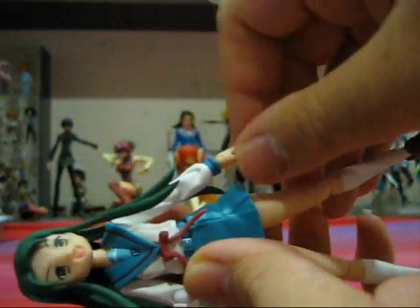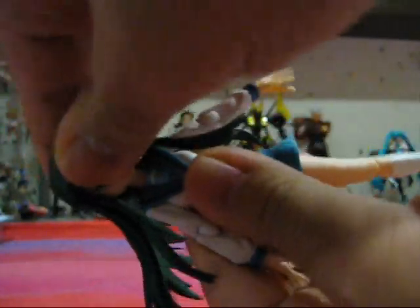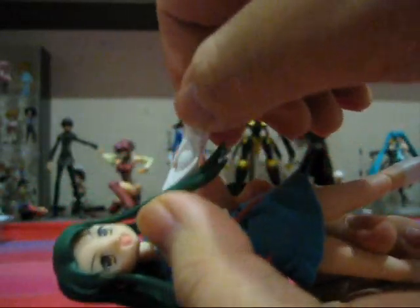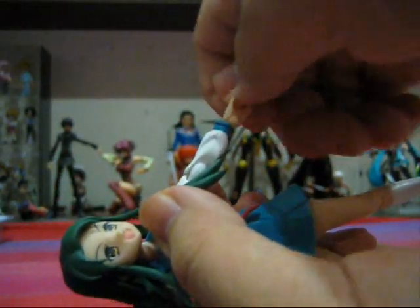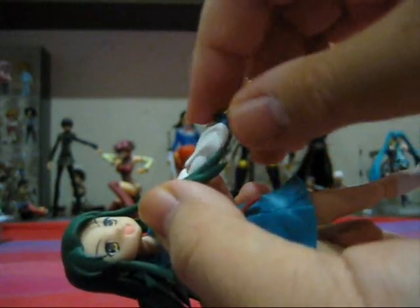So, both figures have the same articulation — I'll only go through it for one of the figures since it's pretty much similar for both. The head is on a ball joint, which is pretty good. The arm is on a ball joint with full range of motion forwards and backwards. On the elbows, they move forwards and backwards, and they can turn side to side to a certain extent. Hands move forwards and backwards and can rotate, because there is a kind of ball joint there. There are actually two waist joints.